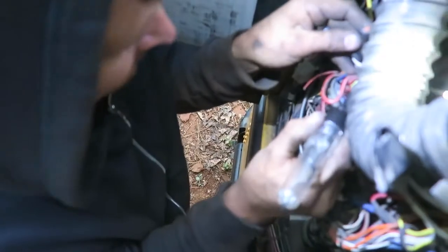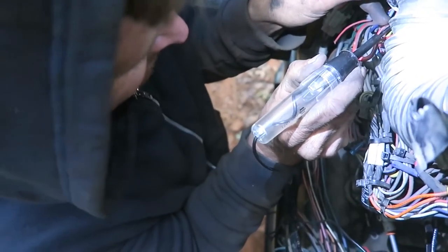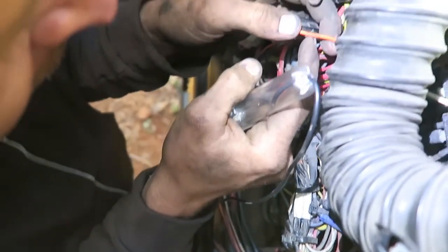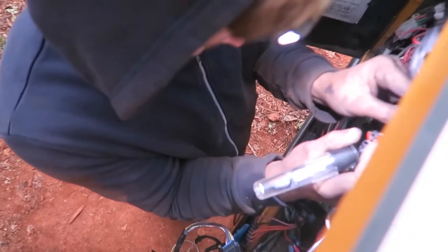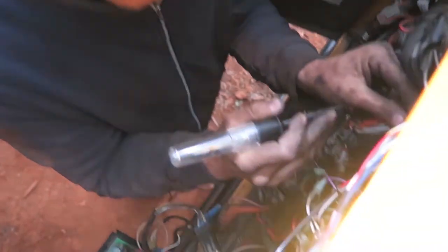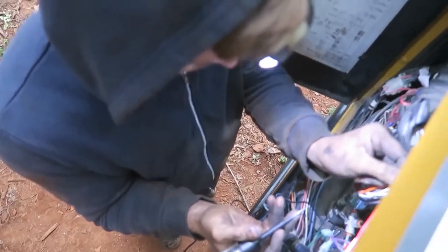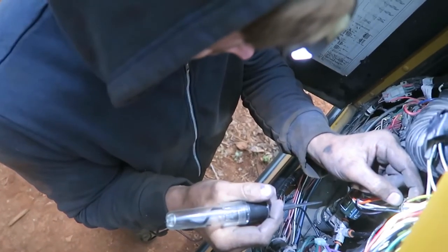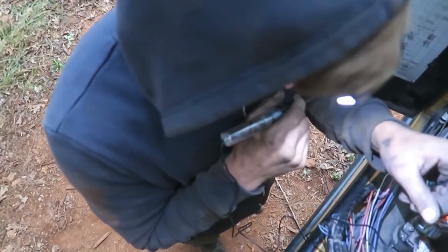Go ahead and engage it, now turn it on. It's not starting — okay, I must not have stabbed through it enough. Now this is B45 — it looks like 4 or 5B goes in and out. Turn the key to the engage position, okay now turn it on. Wait — should I wait until the lights go on? Turn it off and then back on, and this time wait for the wait-to-start light to go off. Okay, go ahead — wait for the warning light, then let me know when it's ready.